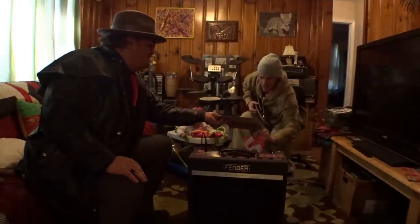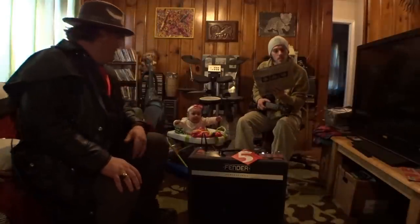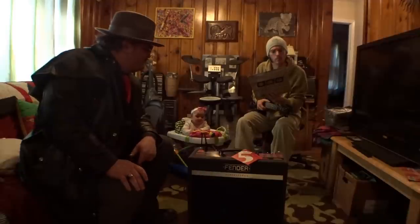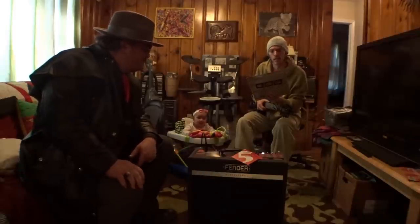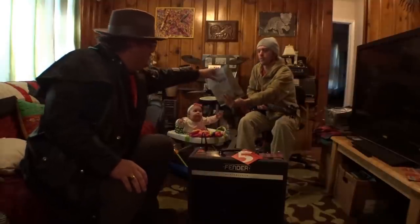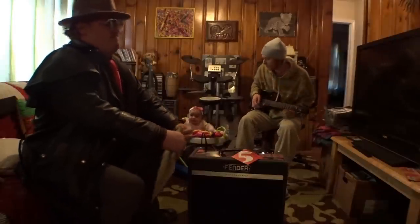Who is this from? Let's see — it's hard for me to make it out really, but it's from New York. Can't really read the name that well, but do you want to do the honors and rip into it? I've got the box cutter from opening the Fender box if you need it.